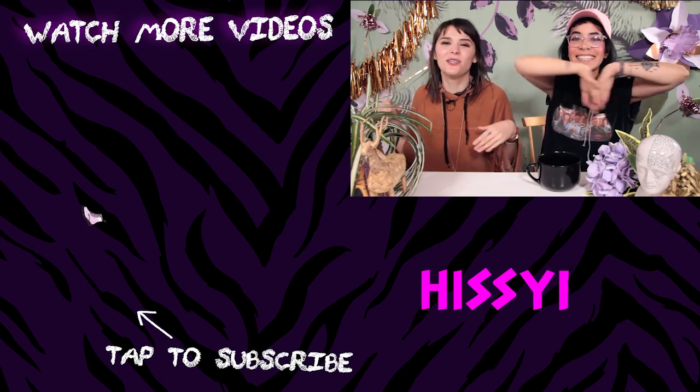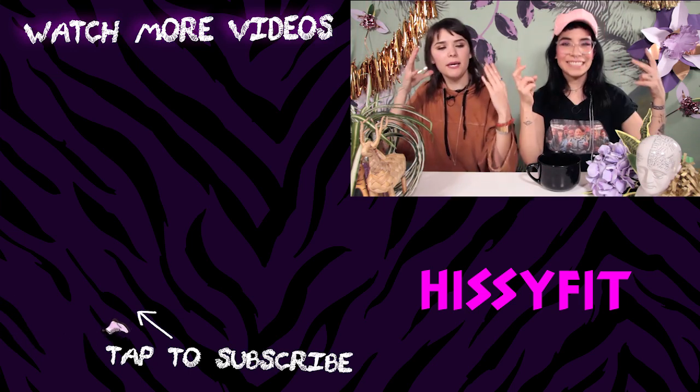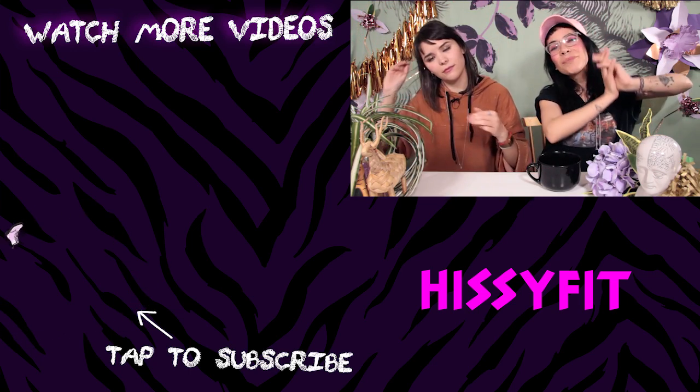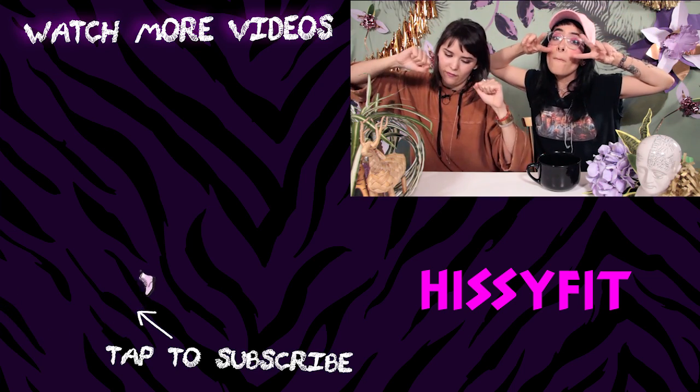If you like piña coladas, get caught in the rain! Okay guys, don't forget to subscribe to HisiFace for more awesome videos about fashion, makeup, and all that awesomeness! Thank you so much for watching — don't forget to subscribe and we'll see you soon! Bye!